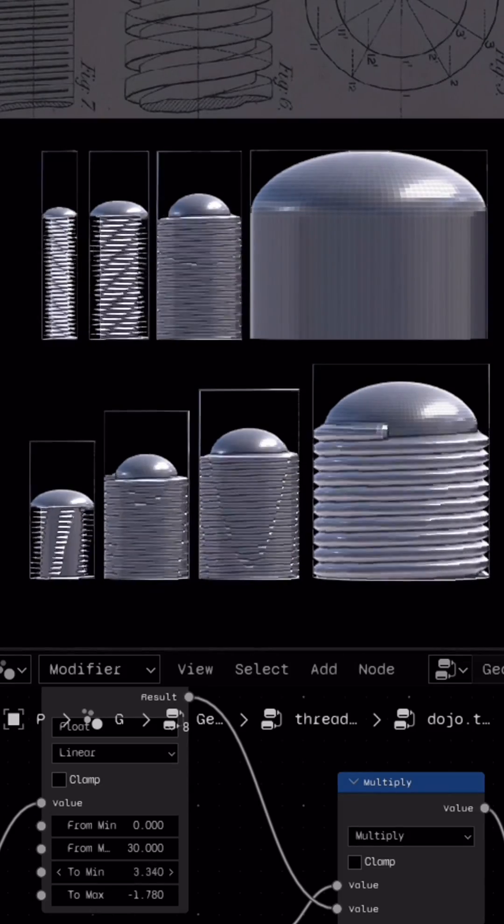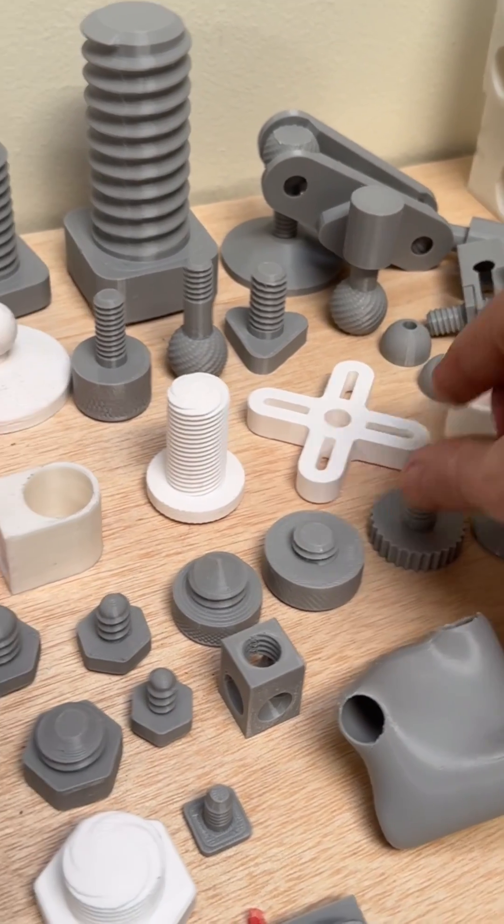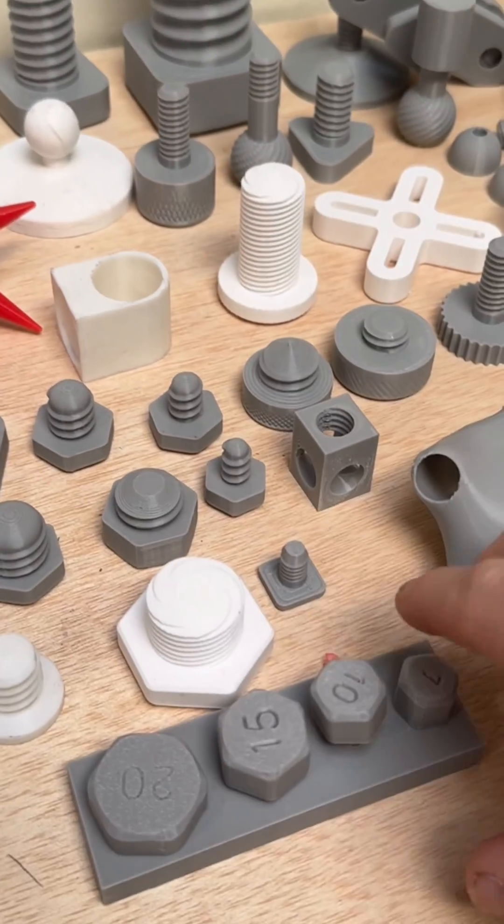But the one thing that stays consistent is the thread — the DHTS — designed specifically for 3D printing applications to stay robust and reliable at an extreme range of dimensions.